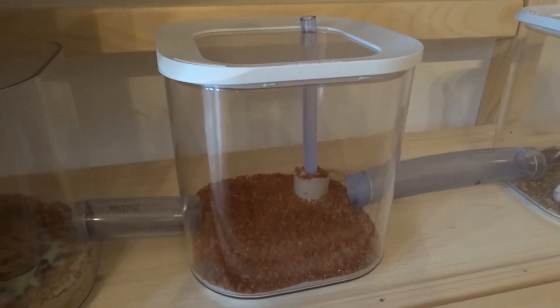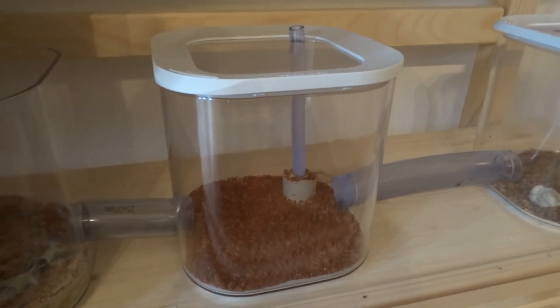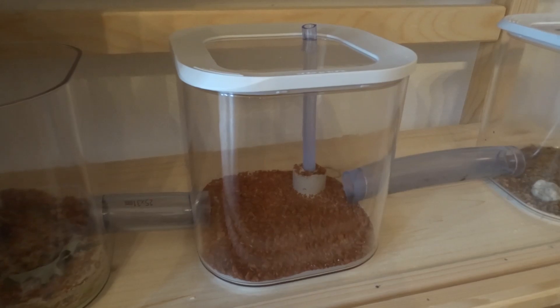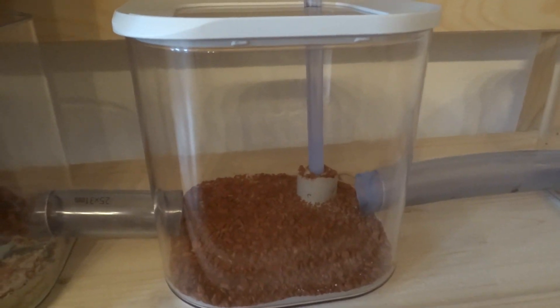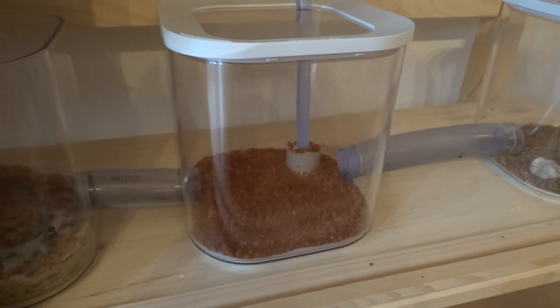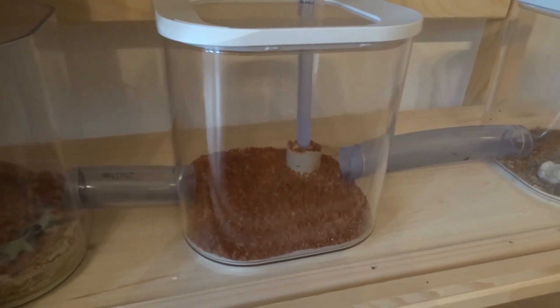A lot of people ask about the boxes I use — they're actually from a store that sells kitchen supplies. These boxes weren't originally intended for ants; they're food storage boxes. But many different kinds of boxes work, and you'll find something suitable if you look for it.